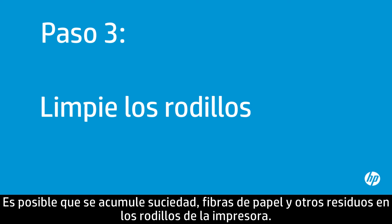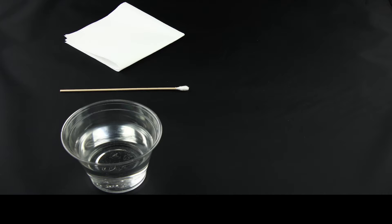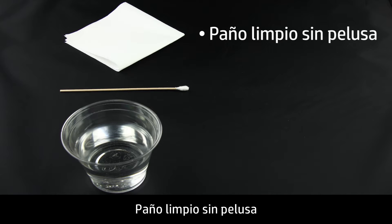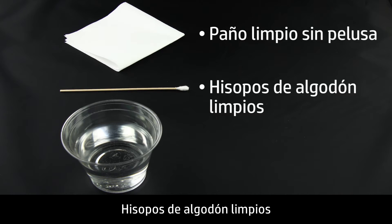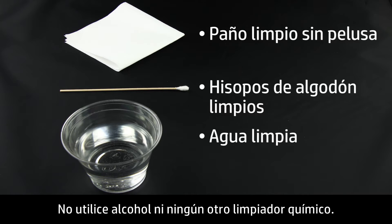The printer rollers get dirty from dust, paper fiber, and other debris. In this step, you will clean the rollers. Before you begin, gather the following cleaning materials: a clean lint-free cloth, clean cotton swabs, and clean water. Distilled or bottled water is preferable, but not required. Do not use alcohol or other chemical cleaners.